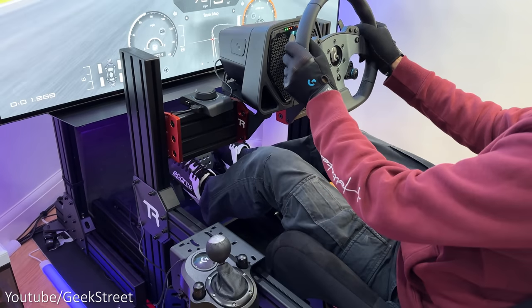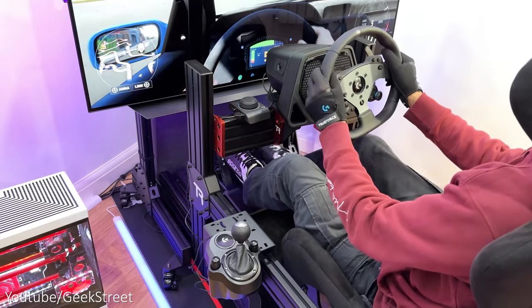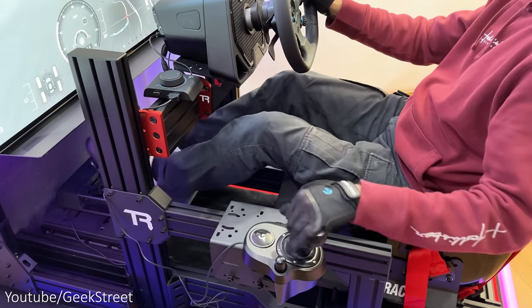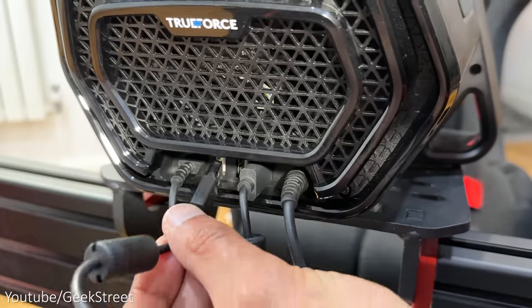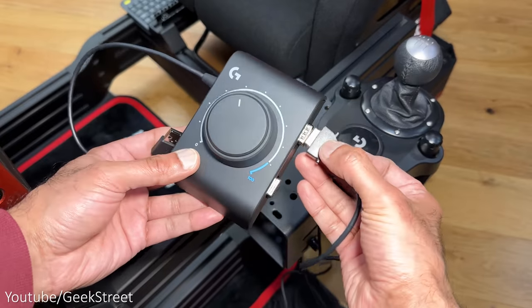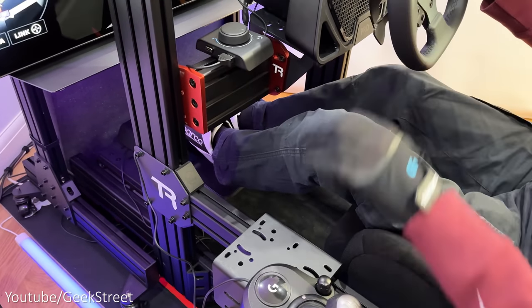Let me show you the four different setup options you have. First up, if you wanted to use the driving force shifter with the new Pro wheel and Pro pedals, you just plug in the USB cable from the adapter into the wheelbase and then plug your shifter into the adapter. This configuration works on both PC and console.